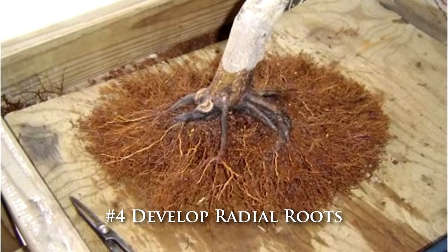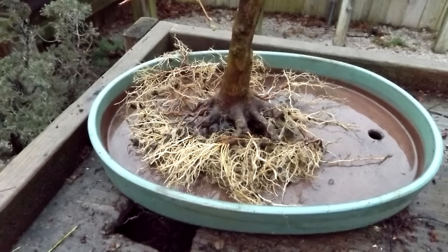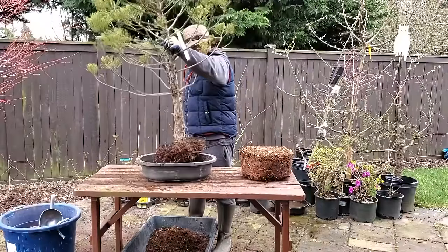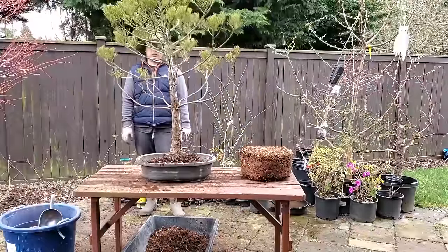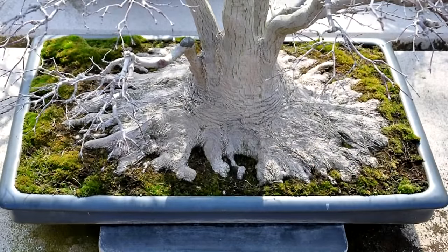Developing radial roots is more of a technique to create a better nebari in your bonsai, and it does thicken up the base of the trunk right around the nebari. The idea is that when you repot you clean up the root structure so that every single root radiates out like a bicycle spoke, spreading evenly instead of clumping together, to create a nice even nebari.